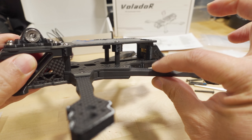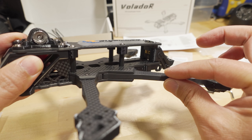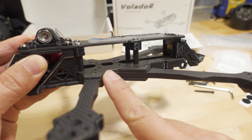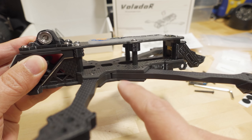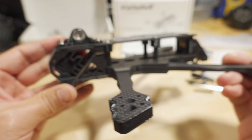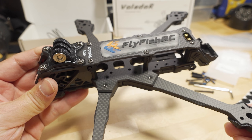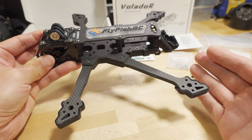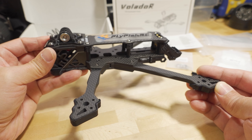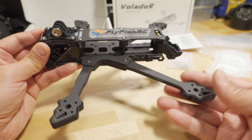The frame has super thick 6mm arms — typically a 5-inch frame has 5mm arms. The sandwich plates are 3mm thick each, the bottom is also 3mm thick, and then there's a 2.5mm top plate. True tank frame fans might be disappointed these are only 6mm and not 10mm arms, but you do have to save some weight somewhere.